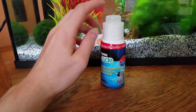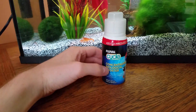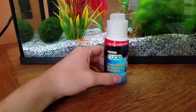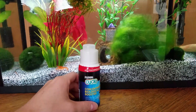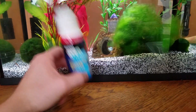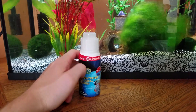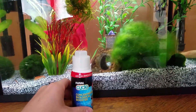I'm going to talk a bit about how to cycle a fish tank using a biological booster such as this Fluval Cycle. There are many other brands that will do the same thing. What it is, is good bacteria that is in a bottle, and it allows you to add in your fish immediately because it helps to cycle your tank almost immediately as well.